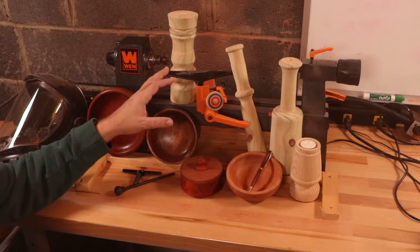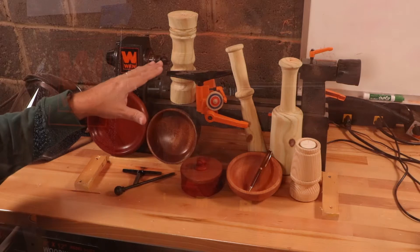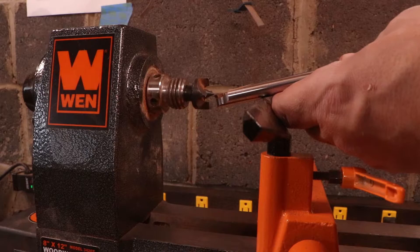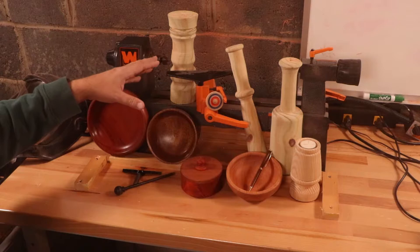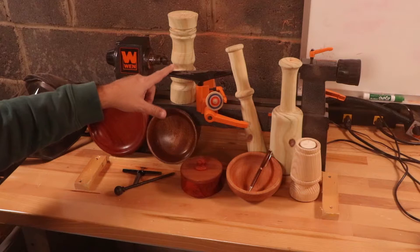The biggest issue with this lathe is the tool rest. As it stands right out of the box, it is level with the center of whatever work you're working on. The tool rest itself is already centered, so to try to get your tool down lower so that the point of the tool is directly centered with your product — the wood — when you're doing a bowl and trying to get that tool directly center and level, you can't do it. You're going to have to tip it down because it's too high.